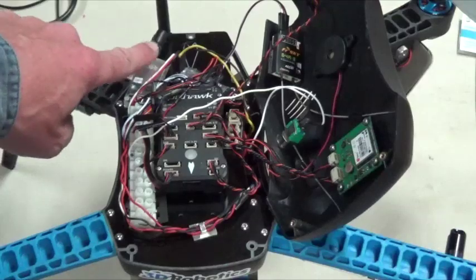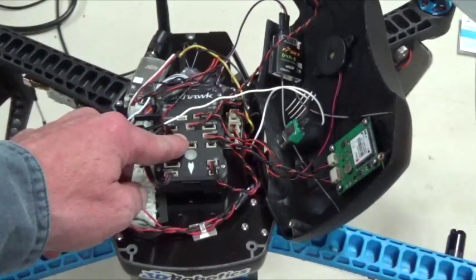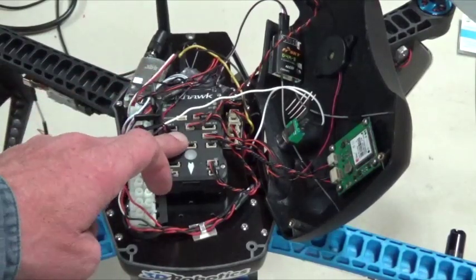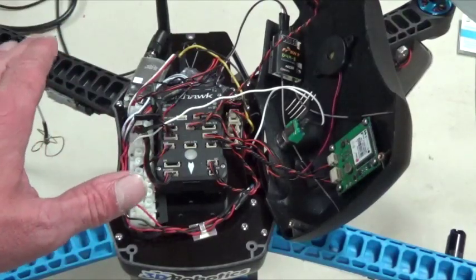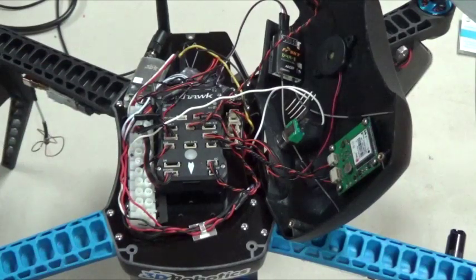Essentially you're going to be plugging into your telemetry radio to telemetry port one. But when you get your system, you're going to only have one wire going from your telemetry radio to the telemetry in port on your Pixhawk. So essentially what you're going to do is pull that out. You have to be pretty careful getting them out — use your fingernails and wiggle them around. The cable does need to be modified; they don't come modified for some reason.